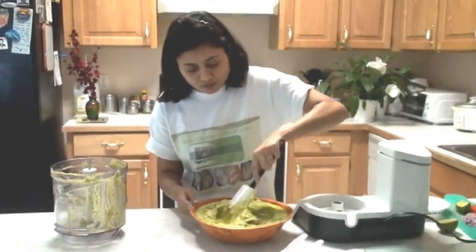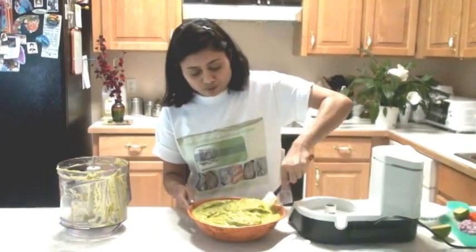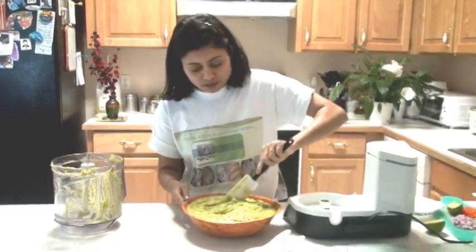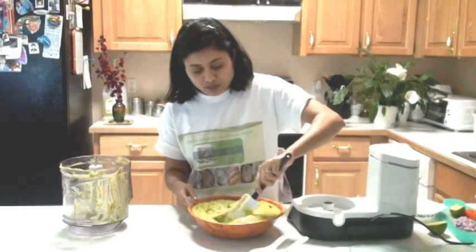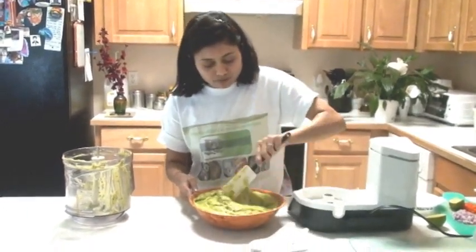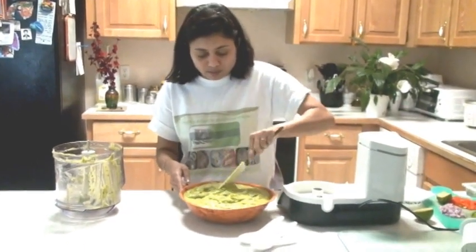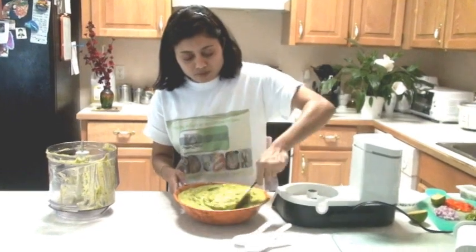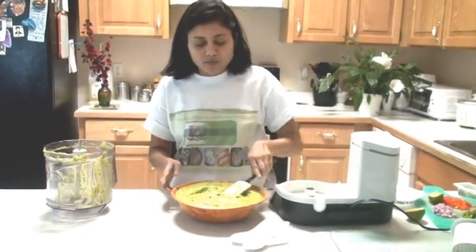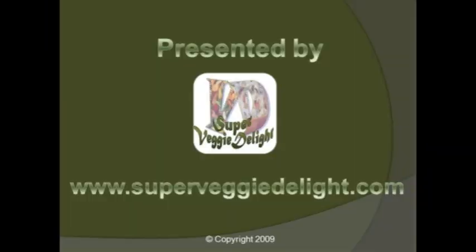Give it a stir, mix everything well. I'm going to freeze this in a freezer container so whenever I need it I can use it, because I'm crazy about guacamole. I like it with all kinds of Mexican dishes — enchiladas, chimichangas, whatever you tell me. Guacamole is ready! Enjoy and thank you for watching. See you with the next recipe!